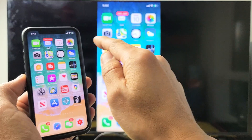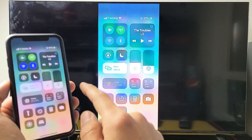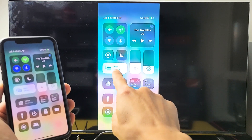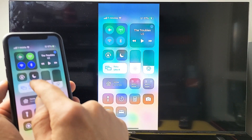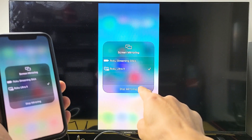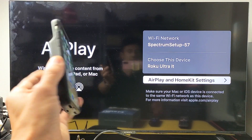If you want to disconnect, bring down the Control Center again — for this phone, top right-hand side. Before it said Screen Mirroring, now it says the name of the device I'm connected to, which is Roku Ultra LT. Simply tap on that, then tap Stop Mirroring. And voila — pretty simple. Good luck.